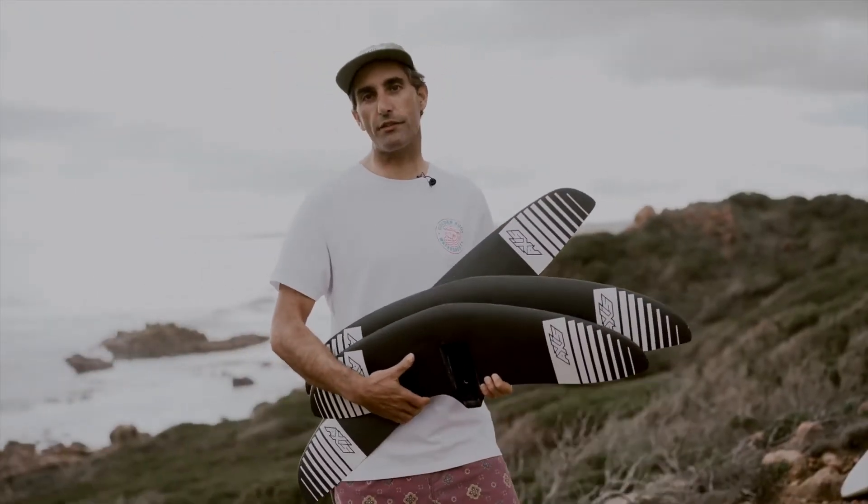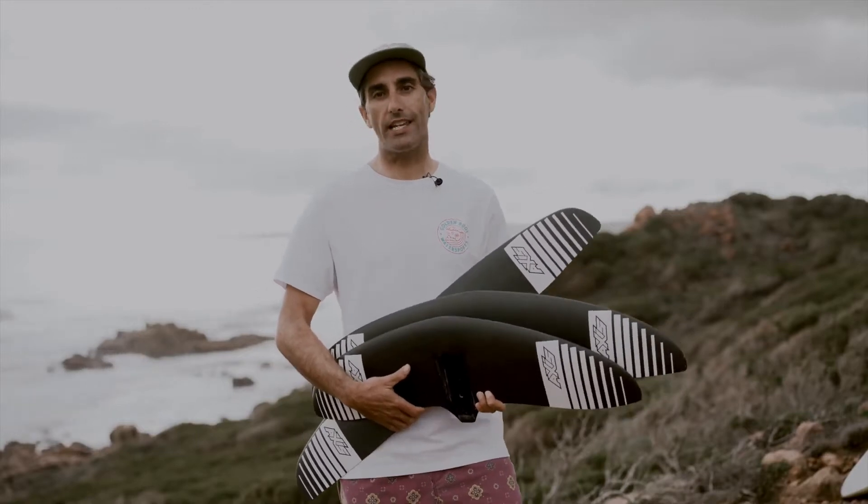Hi, what's up foilers? I'm super excited to bring you this video. Axis have just released a bunch of new wings, and lucky me, I've managed to get my hands on a few of them to show you today. There's a lot to be excited about. This new range of wings is insane.